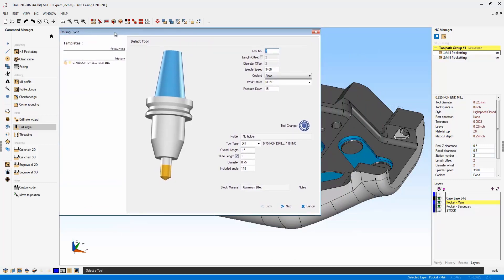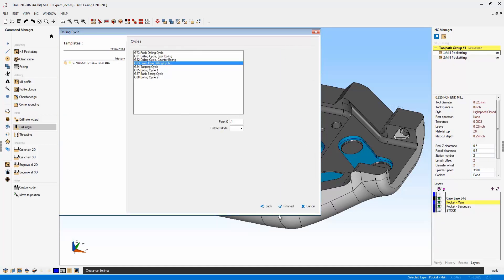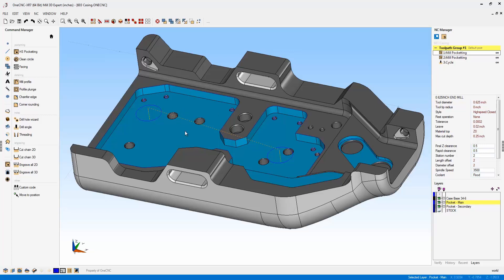That looks good. I already have a tool selected, so I'll click next. My depths look good, except I'm going to change that to minus 250 thousandths. Let's just use a canned cycle on that. We've drilled those positions.